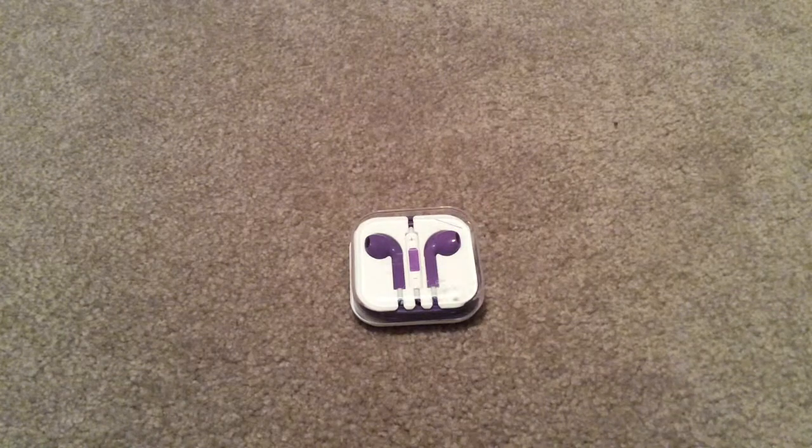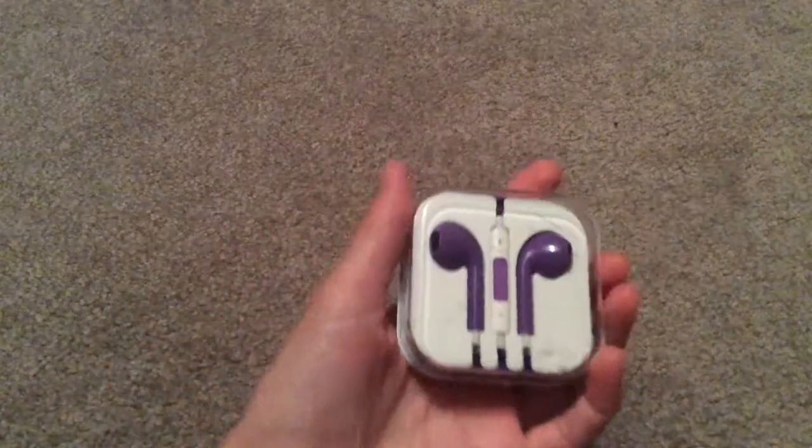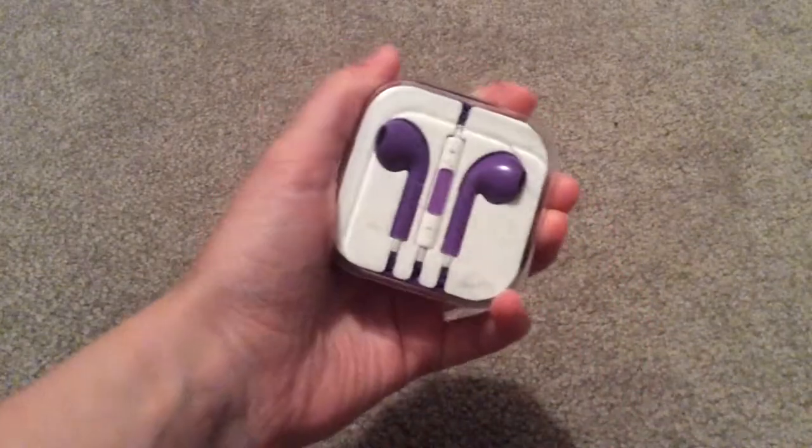Hello everyone, it's me Mississippi, and today I will show you how to fit the Apple ear pods into the traveling case.